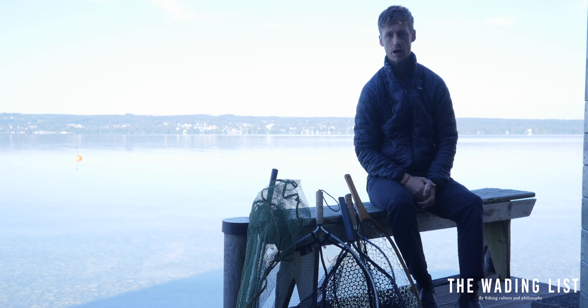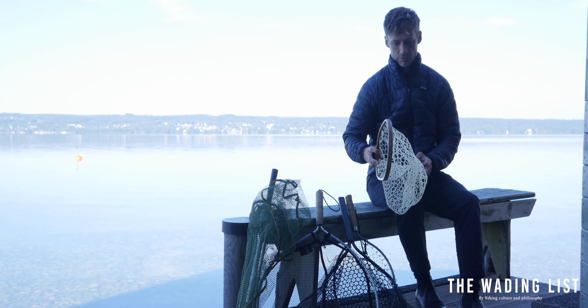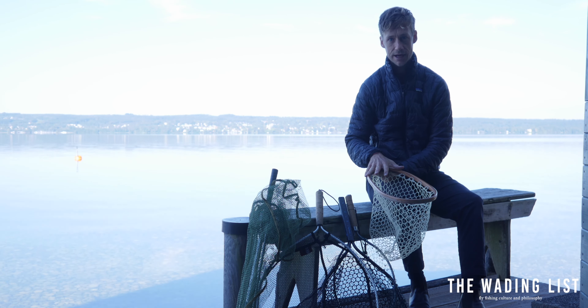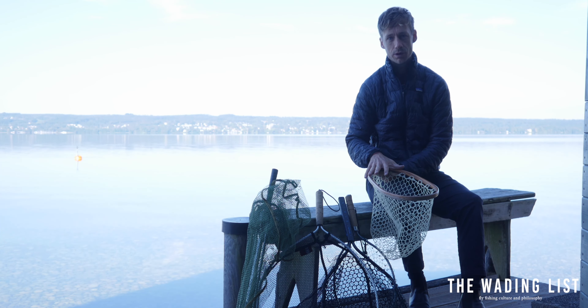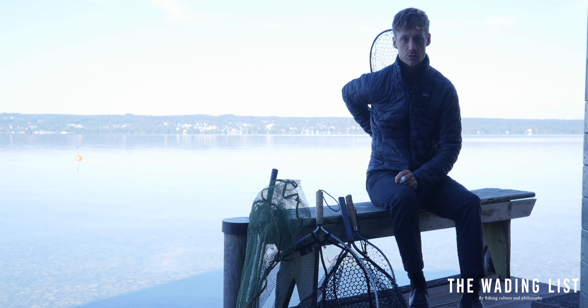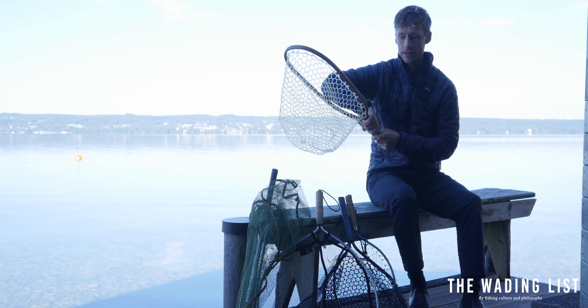Today I want to talk about different options when it comes to fly fishing landing nets. First and foremost, you want to get a net that's big enough to handle the fish you're after, the species you're after, but not too big — for example, if you want to carry it on your wading trip. I like these slimmer silhouettes because you can tuck them into your wading belt and you won't get stuck in the bushes.